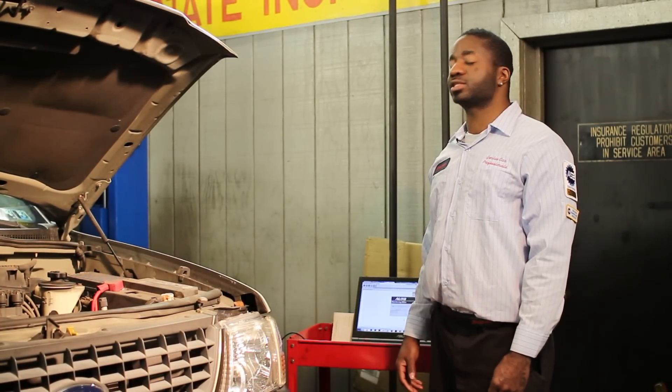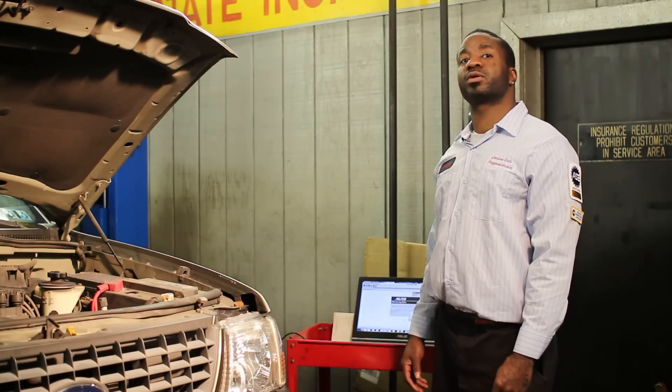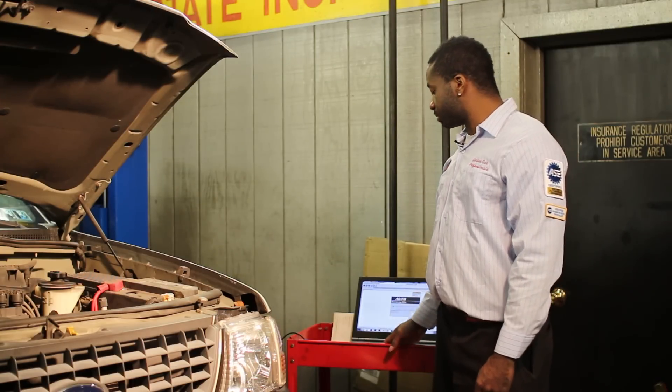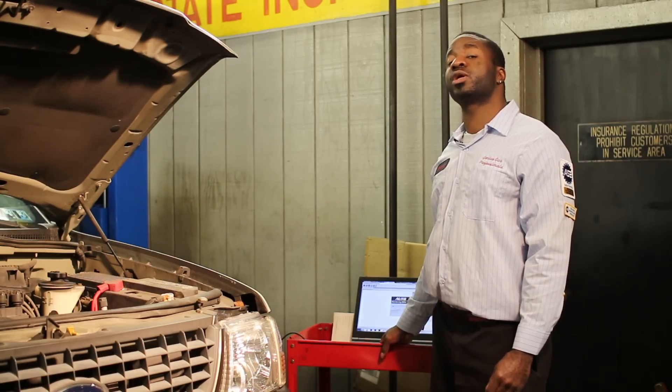Hello, this is Genius Car Professionals and today we got a vehicle in that has a check engine light. This car is a 2004 Ford Explorer V6 4.0. The check engine light came on and it has a code — only one code — P0193.